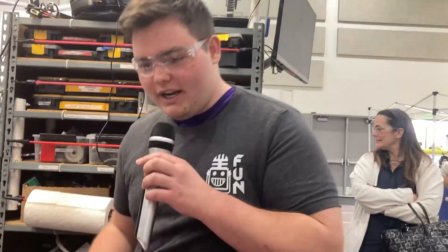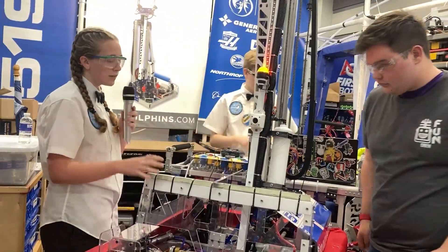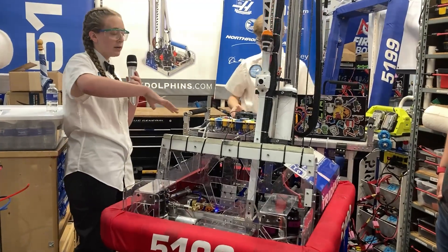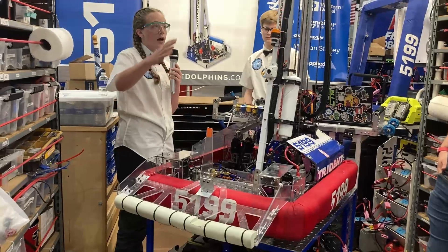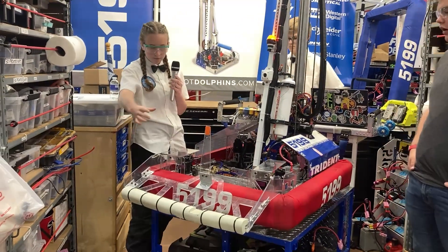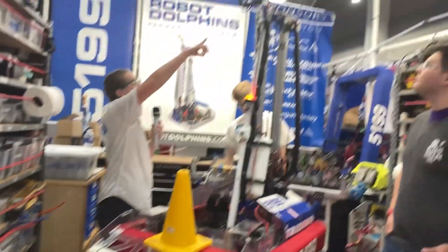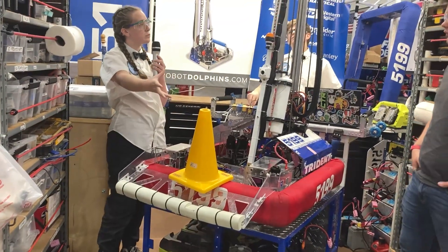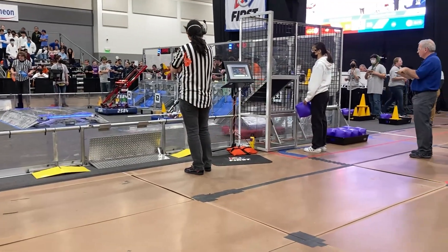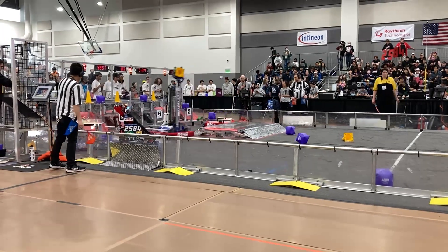There's a big mechanism on the front of the robot used for the player station — it's a kickstand. It comes down when we're at the human player station and allows game pieces to slide down onto the robot. The cone slides down onto the kickstand and then our intake comes down, grabs the piece, and as we go back to score we pick it up and bring it over, which helps us save time. It's definitely one of the most creative mechanisms and helps make them one of the most effective scorers here.